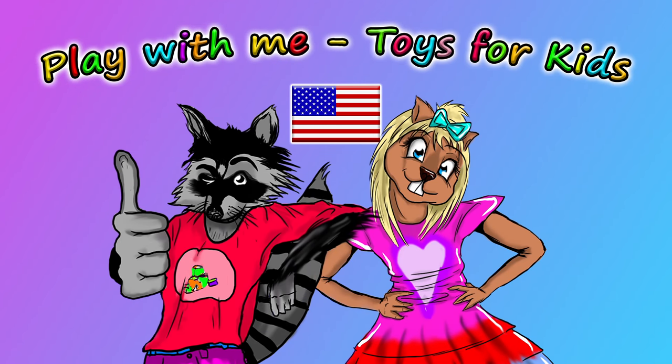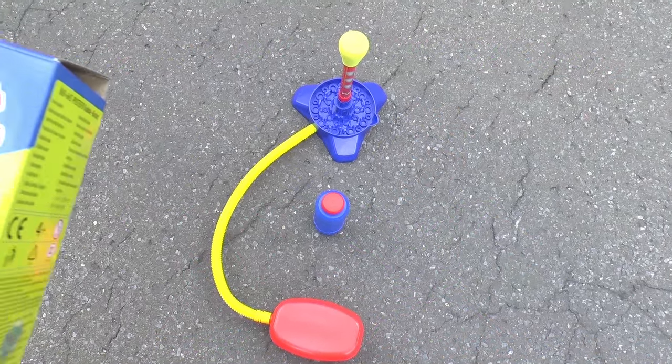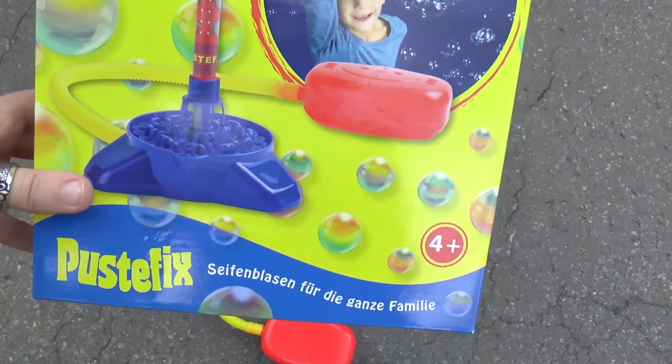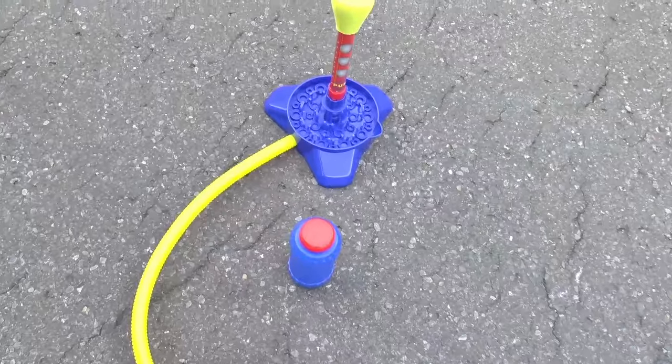Hello and welcome to Play With Me, Toys for Kids! So in a previous episode I showed you guys this Pustafix bubble rocket, and today we're going to be trying this outside. It's definitely an outside toy because it makes bubbles, so it's definitely better outside.